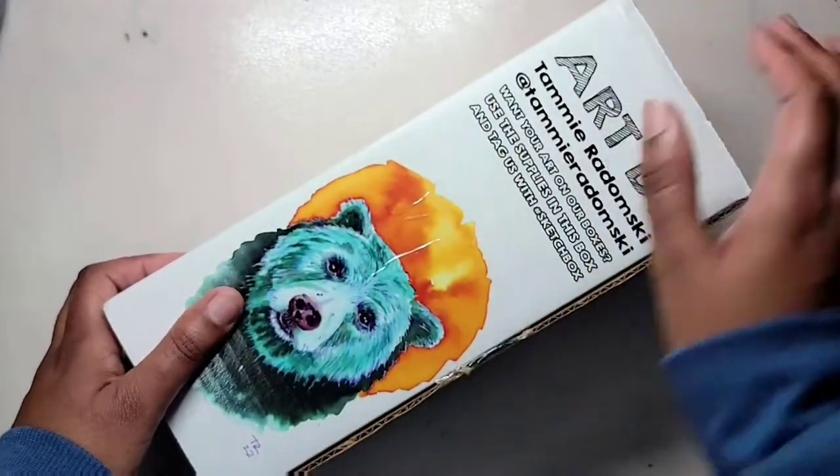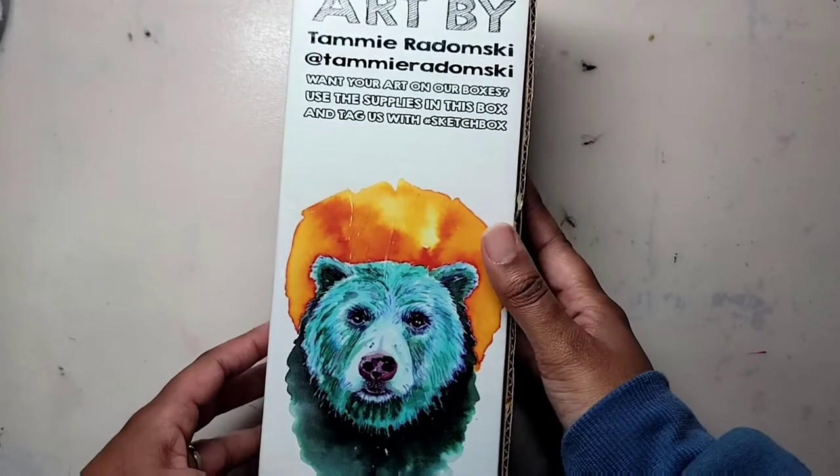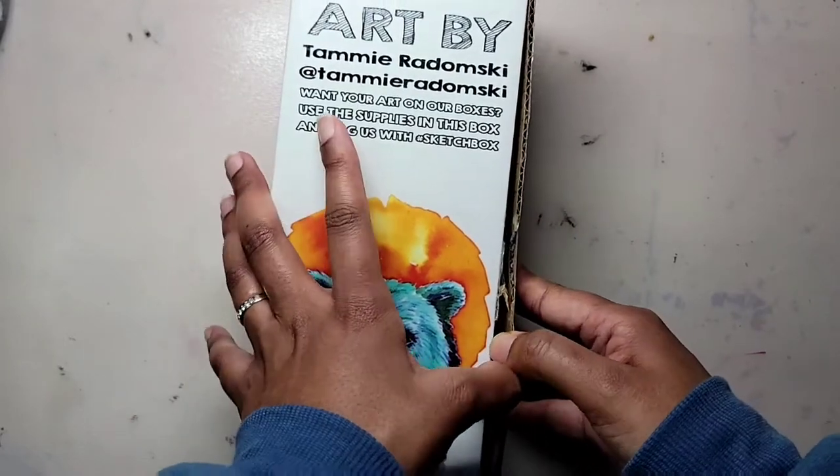Hey guys, welcome back to my channel. It's April, but we're still going over this March box from Sketchbox, so let's get started.